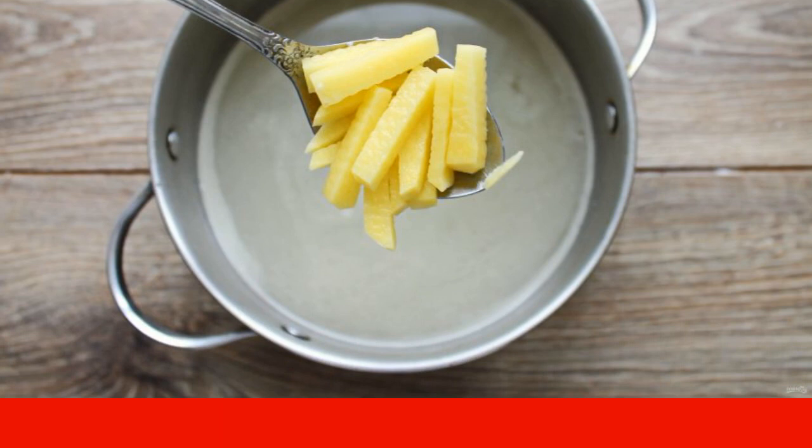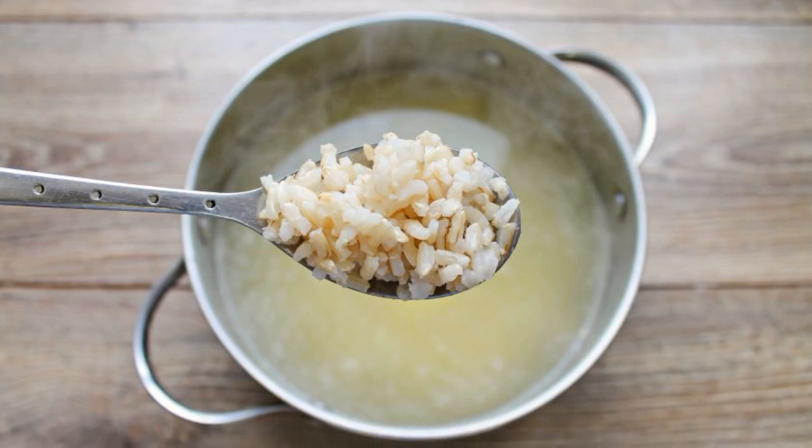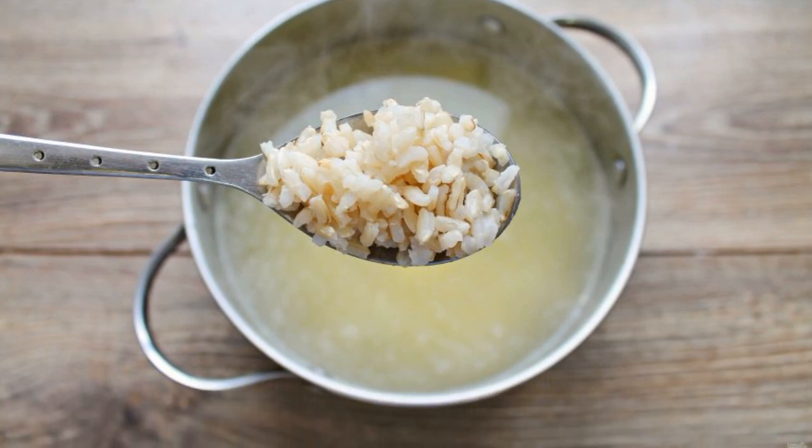Peel the potatoes and cut into strips. Add to the broth. Add boiled pearl barley to the broth with potatoes. Add salt and cook everything for 10 minutes.